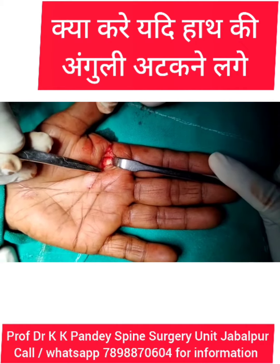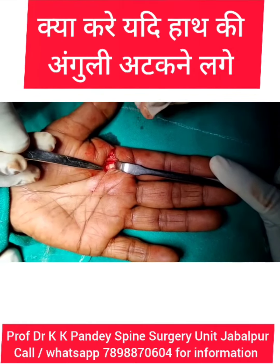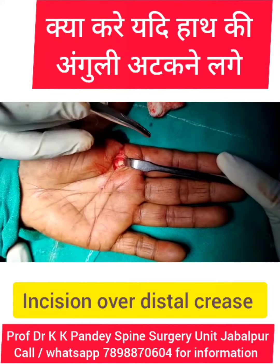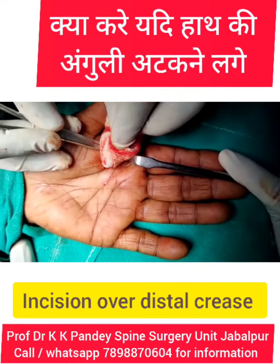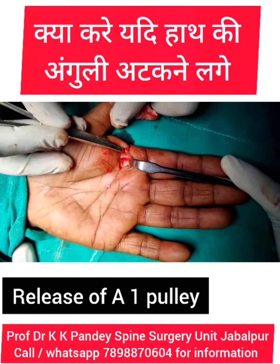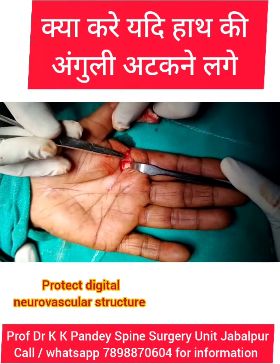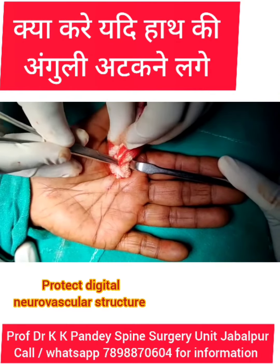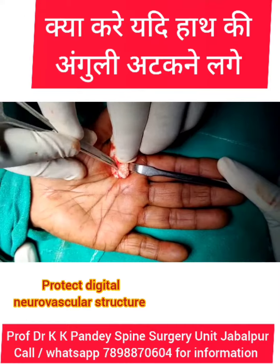This is the incision over the distal palmar crease and there is a trigger finger in the index finger. We open the A1 pulley and we are protecting the distal nerve, and now we will incise this A1 pulley and then the finger will be okay.